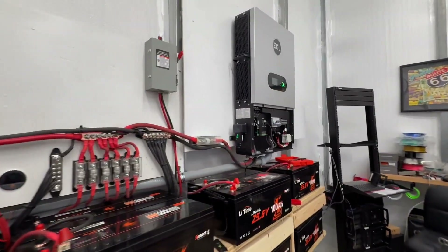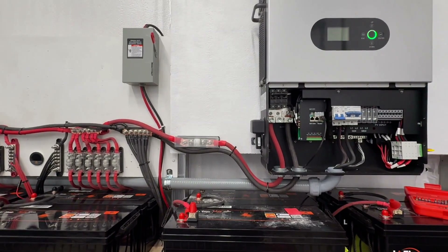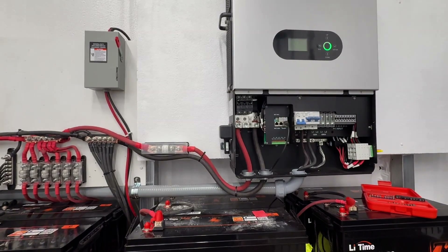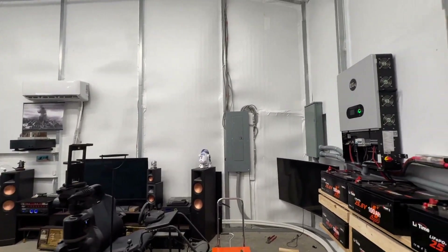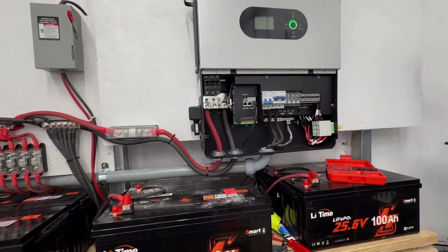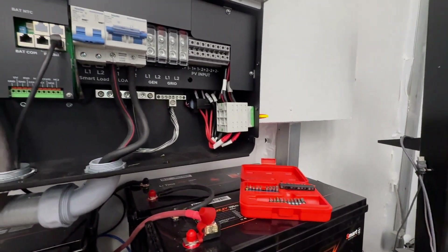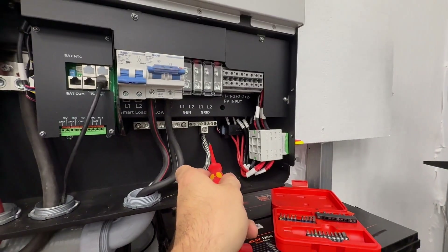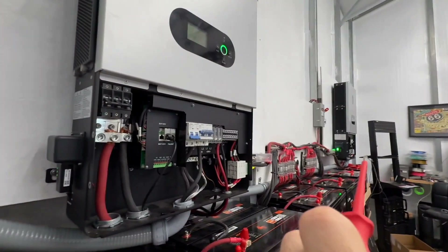Now let's talk about something really important: your ground-neutral bond. Not everybody understands this. When it comes to this system, you want to make sure that you're bonded at one point. As you can see, I have my ground here and my neutral here on both inverters — they are separate on both of them. Once I get into the combiner panel, they're still separate. Ground and neutral remain separate.